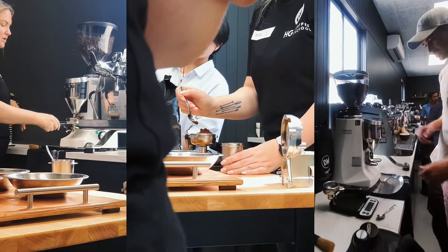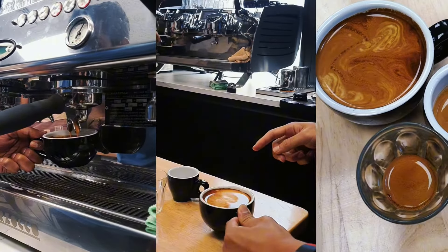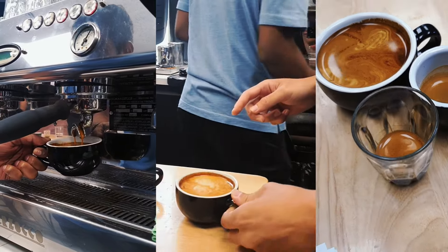We start off on the grinders and we teach you the importance of adjusting your grinder and how to do that. Then we move on to the coffee machine and learn how to extract the perfect coffee — a skill that is super important when it comes to producing a good, well-rounded and balanced coffee.